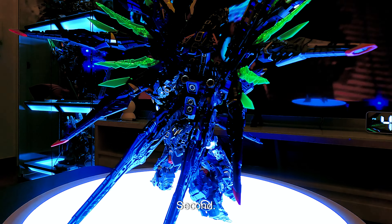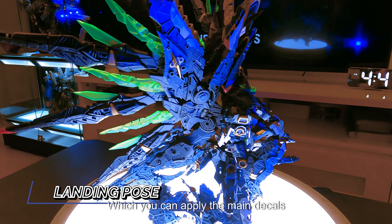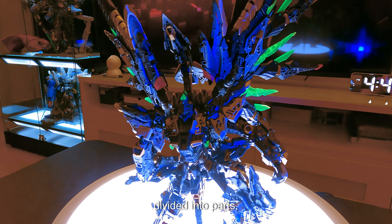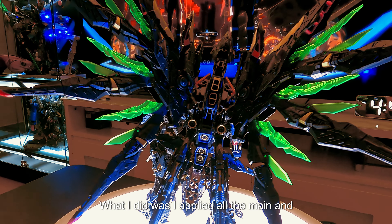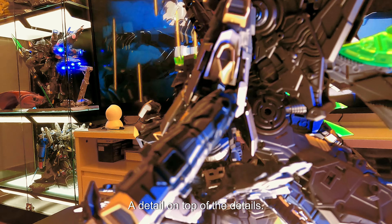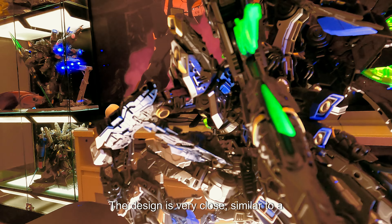There are two versions of this model kit. Number one is the Deluxe version, where you can only apply the main decals. Number two is the Luxury version, where you can apply the main decals plus extra decals. The decals are divided into parts which makes them easy to find. I applied all the main and extra decals on my model kit — it brings life to the Sky Defender and adds detail on top of the details.